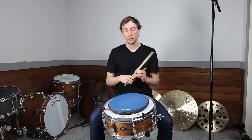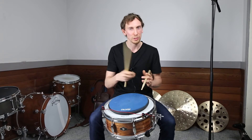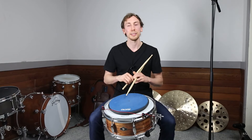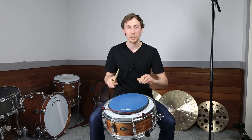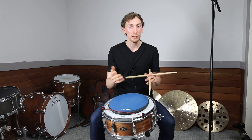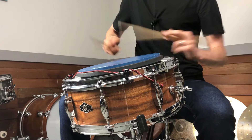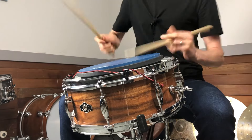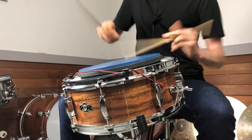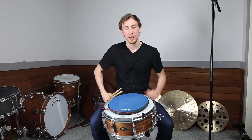So there you have it — four different variations of push-pull that I like to use, plus the drop bounce, and the gravity blast. Once you have these mastered with the right hand and left hand, check out some different rudimental ideas — you can actually play a single stroke roll, you can play flams, and all sorts of things. Have fun, let me know in the comments which one was your favorite, and I hope you have a great rest of your day.